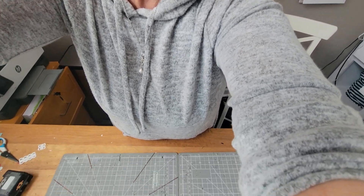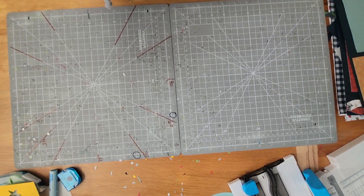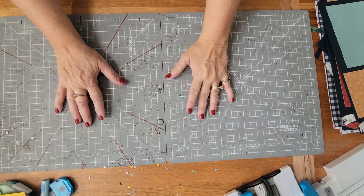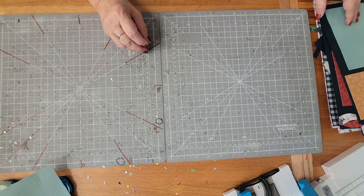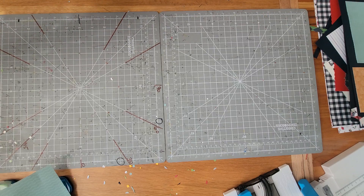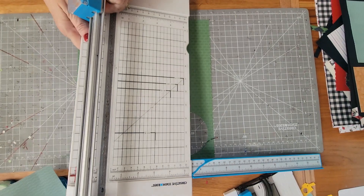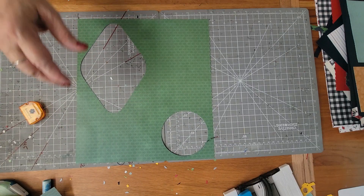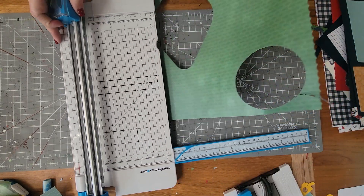I hope everybody had a great Christmas! Let's jump right into it. So what I am going to do is cut a three-inch square and a four-inch square. I had my perforating blade in there so I'm going to put that back first. All right, a three-inch square and a four-inch square.